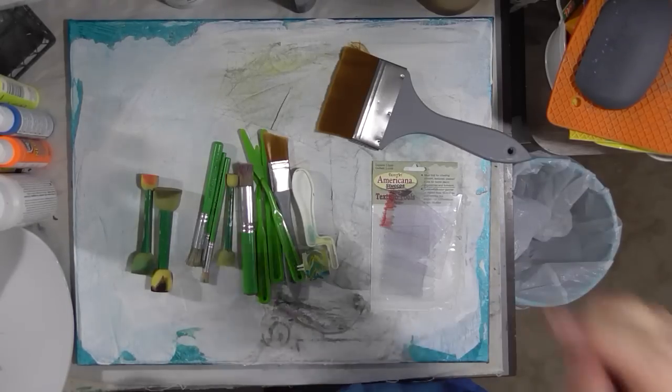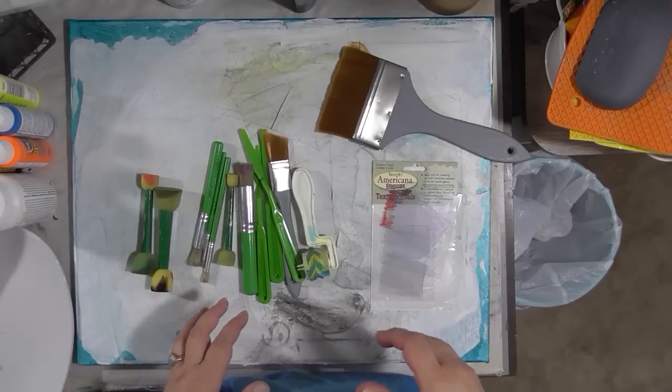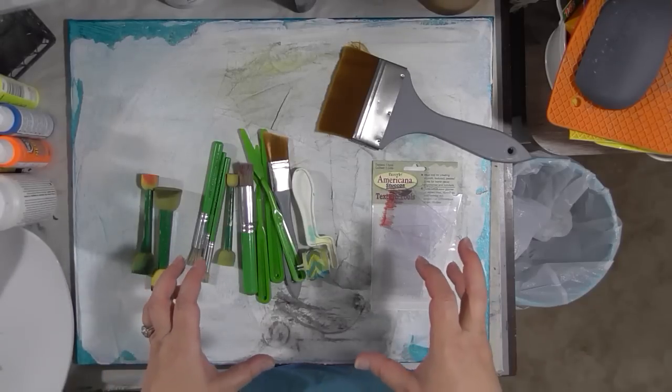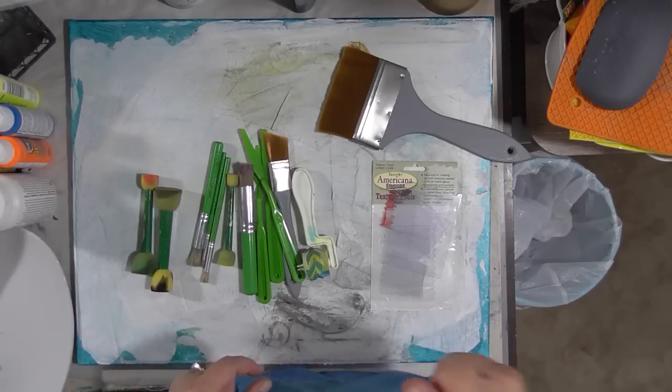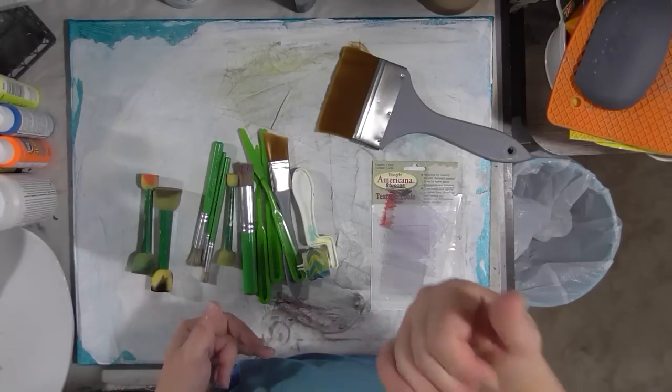For this Monday with DecoArt project, it's going to be a timed painted canvas. Each one of these sessions is going to be 15 minutes and 15 minutes only for the actual painting part — not my speaking part.